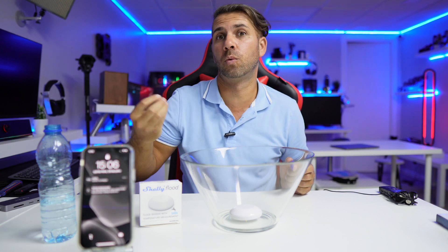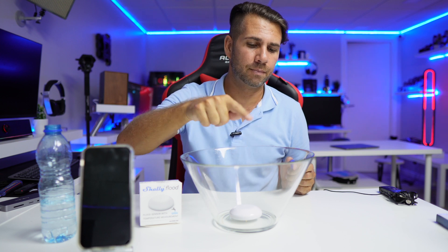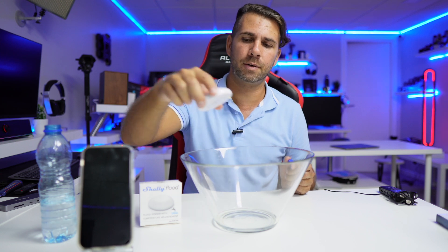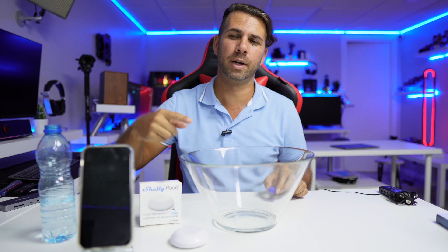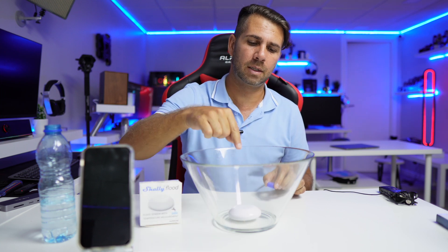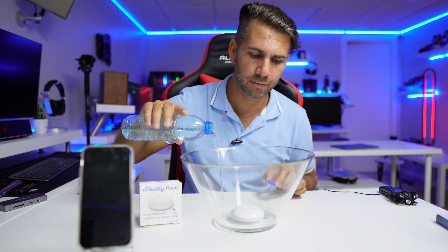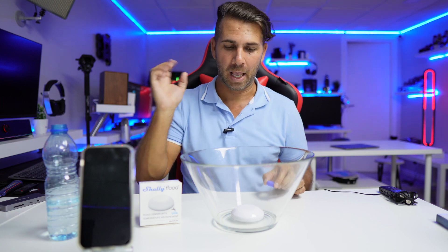You are probably seeing two notifications — one was created by me, the other is by default. It will shut down after a few seconds, but if it remains underwater it will give another round of warning and another notification, and so on. At this moment it stopped — it detected no more water so it's okay. But if it stays in a place with water it will keep on beeping.